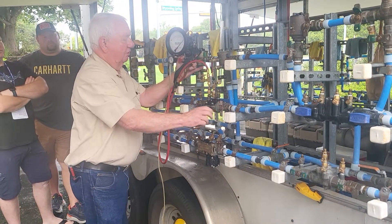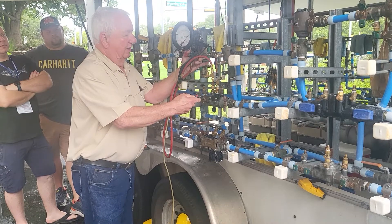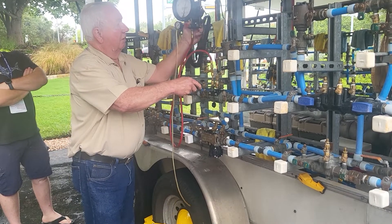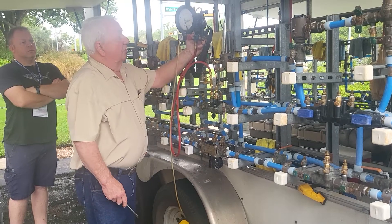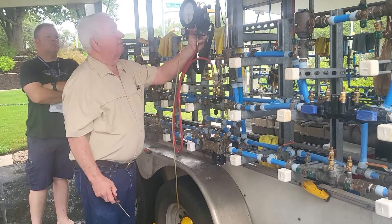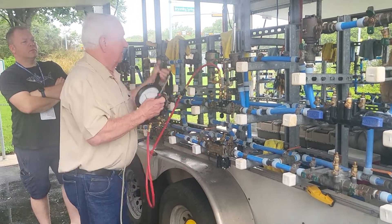Cut off valve number two, cut off valve number one. I'm going to slowly open my Hascock number three. Follow the water to the top of the side tube, open the Hascock all the way. When I get where I just got a drip — a steady continual drip — I'll read my gauge: 2.8.